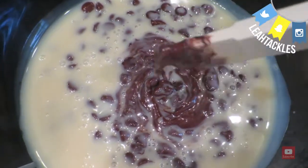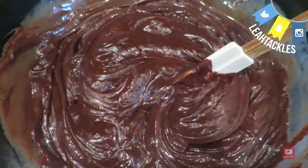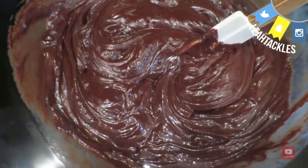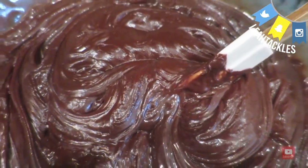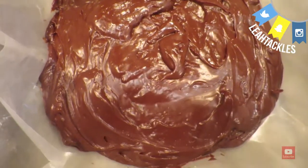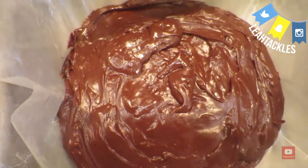When you get it all melted — it's going to take a few times, probably about a minute and a half total — it'll look like this, and you are just going to pour it in a wax paper lined dish or tray and put it in the fridge until it's hardened.